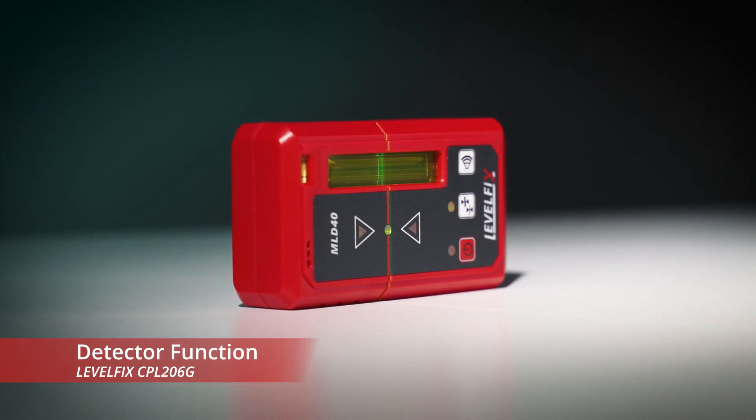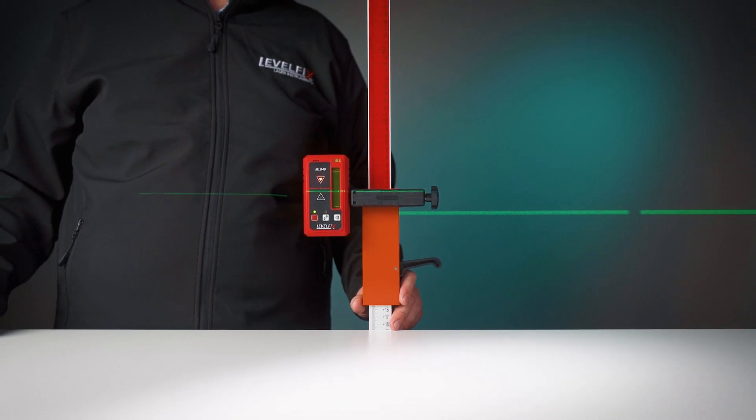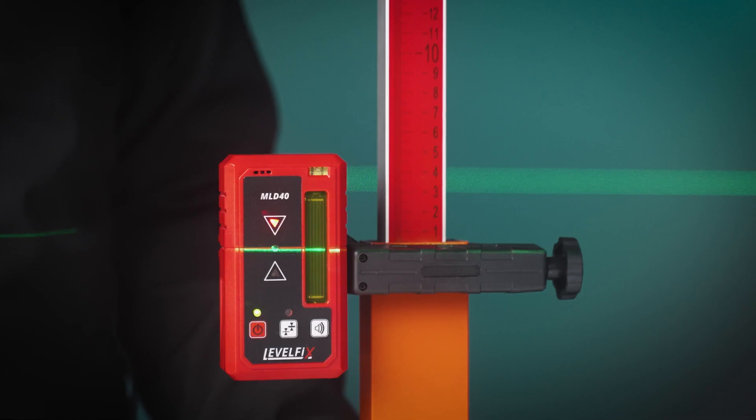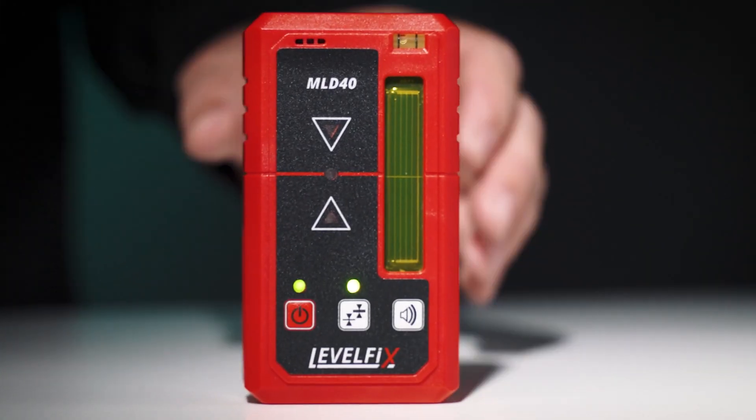Activate the detector mode on the laser and the detector will indicate the position of the line. The detector also offers the possibility of using the laser outdoors, as the line does not need to be visible.